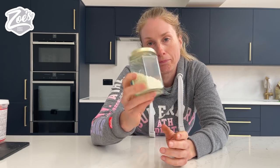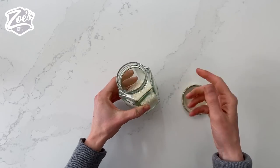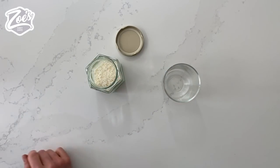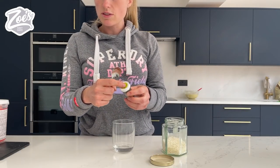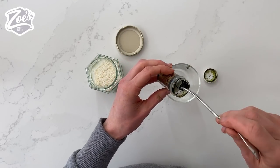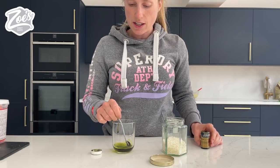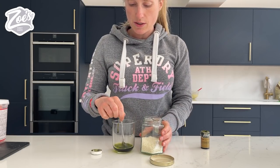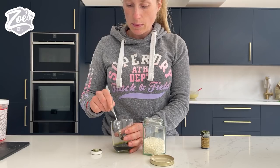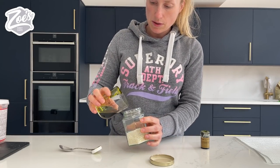I'm gonna mix mine in some glass jars - you can just use a food bag if you prefer. I've got a tiny bit of water that I'm gonna mix my food color into. I'm gonna use the Sugar Flare colors for this. These are gel colors so they're quite thick, so you want to dissolve it into the water - it's difficult to get it to mix with your coconut when it's so thick. You can use the gels in the squeezy tubes or even your airbrush colors, as long as it's an edible food color.